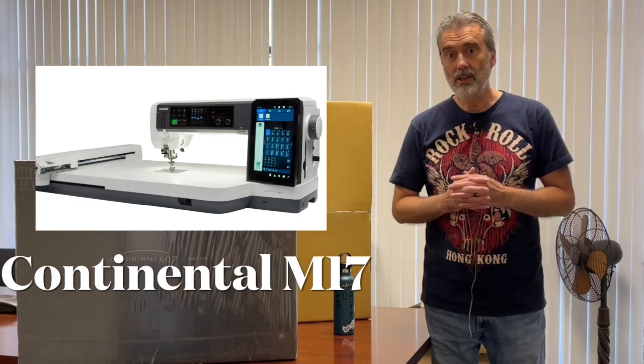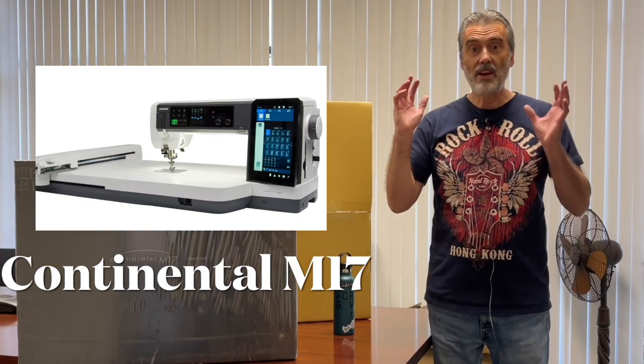Hello, this is George Moore, owner of Moore's Sewing Center in Southern California. I'm here at my warehouse, actually in my conference room. I just got back from the VDTA National Convention where they unveiled the new Janome Continental M17, and our store machines just arrived. I have one here, and I thought I'd do my first unboxing video — that's why I'm totally in my casual outfit.